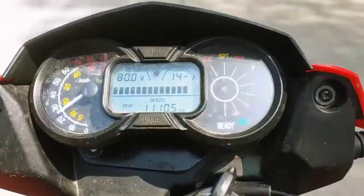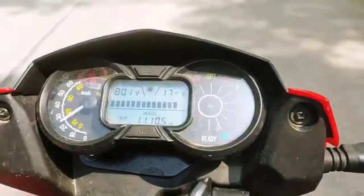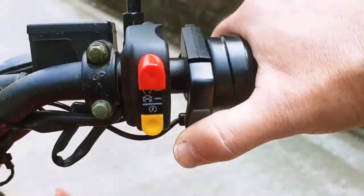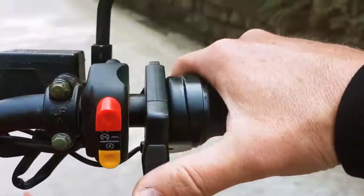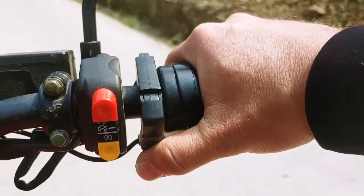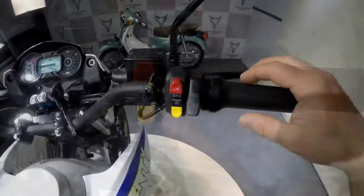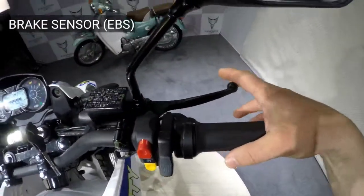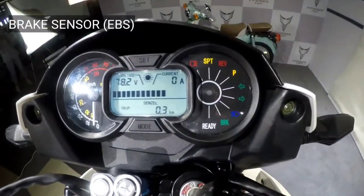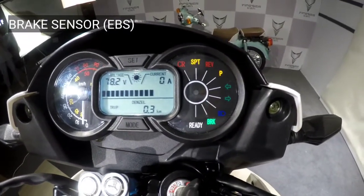The motor works as a generator rather than an engine when this mode is on. This function is very useful: first of all, it lets you effectively charge the battery driving down a sloping road, changing braking force depending on how steep the slope is. The second advantage is that this helps you save the braking system. There are also sensors on the front and rear brakes that engage when braking and turn the engine to generator mode as well.